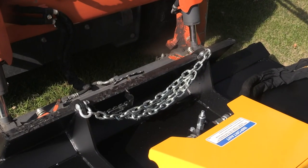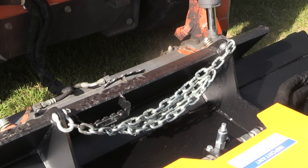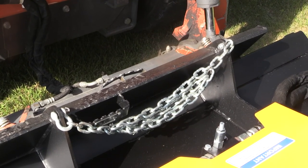This mower is equipped with a lift limit chain. This is meant to tie the frame of the mower to the frame of the skid steer loader.